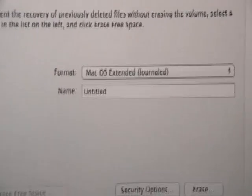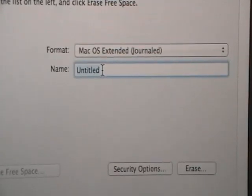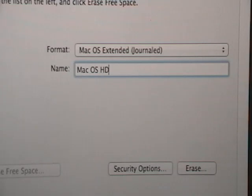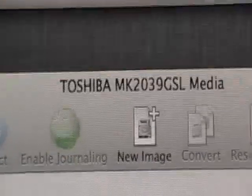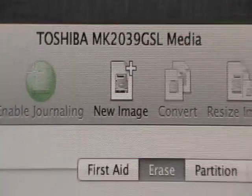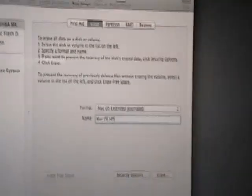Mac OS Journaled. This is when you go ahead and put the name in. We're going to call this one Mac OS HD. You can add Lion on there if you want, but since I didn't do it on the other one, I'm not going to do it on this one. It will give you the name and the serial number of your hard drive that it recognizes inside. Now we're going to go ahead and hit that erase button.